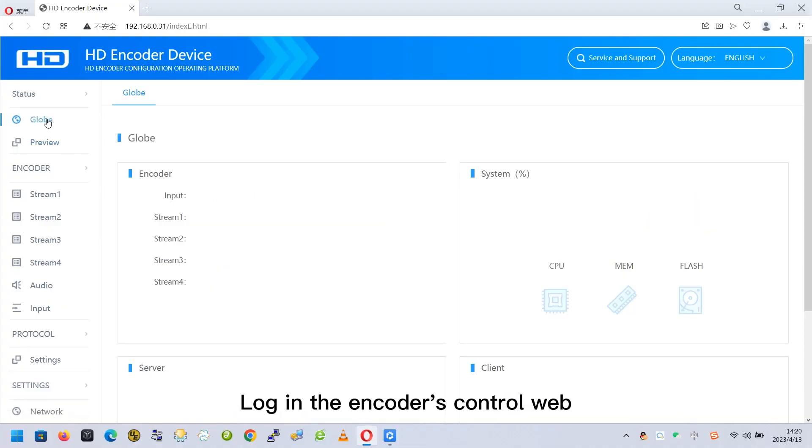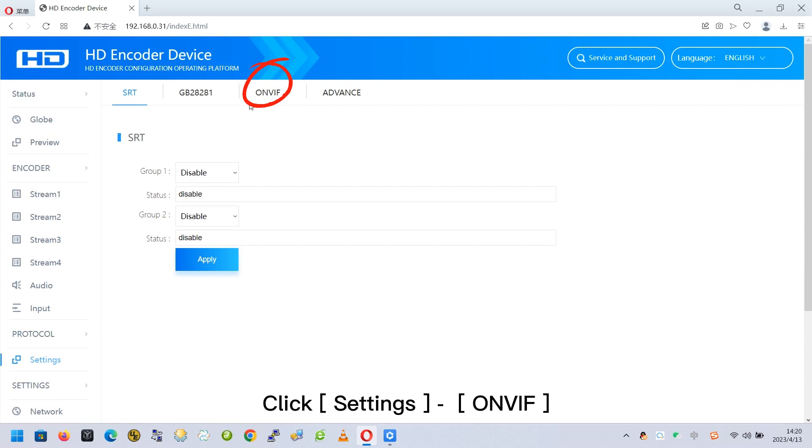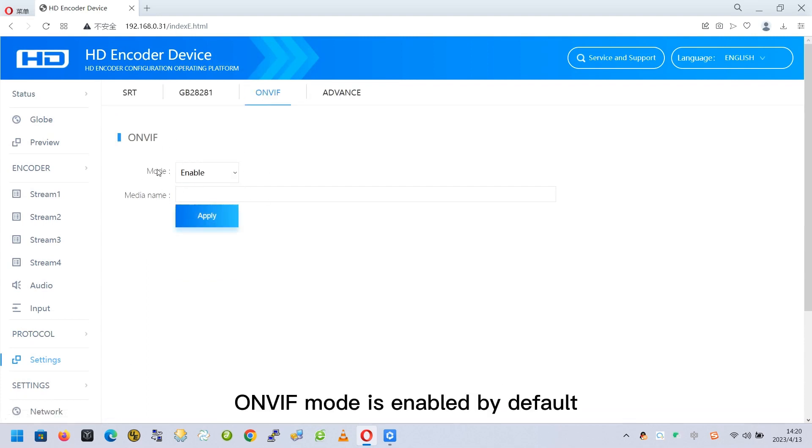Log in to the encoder's control web. Click Settings, then ONVIF. ONVIF mode is enabled by default.